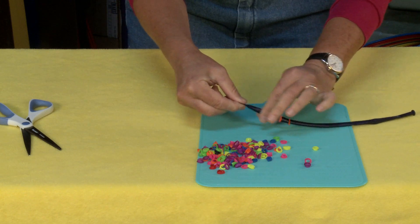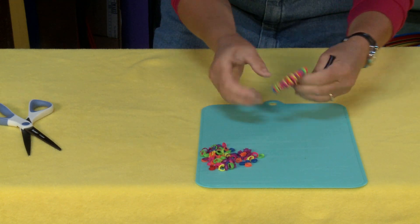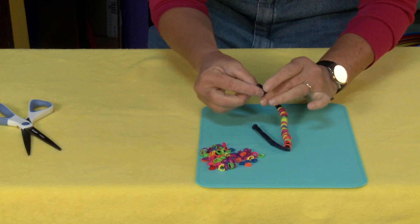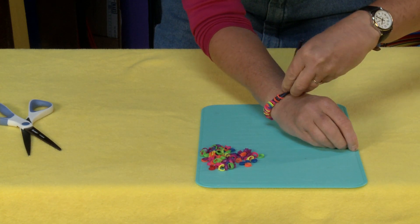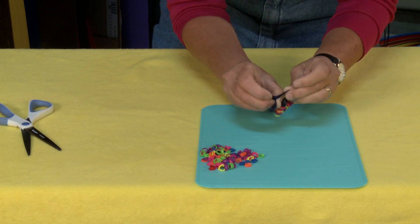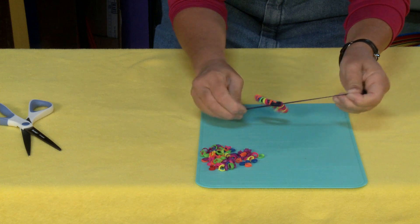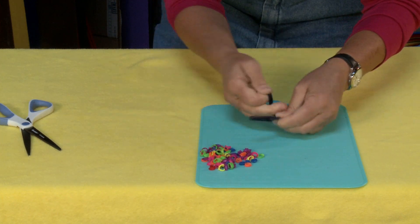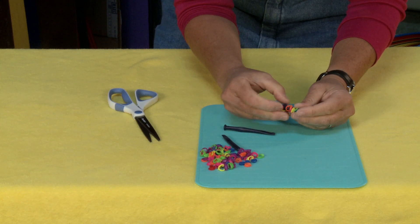Now you can start making your pattern, whatever pattern you want. We're about to the point where I think we can stop and tie this off. Basically just want to put it around your wrist, make sure that it's about the right length. Figure out how big you need to make this — remember it stretches, which is nice. So kind of mark it with your finger there and slip it off and just tie it off. You just want to use a basic knot. Tie it really nice and tight. Make sure that's good and tight and then you can snip off the extra. Then just slide those balloons over top of it to hide the knot.